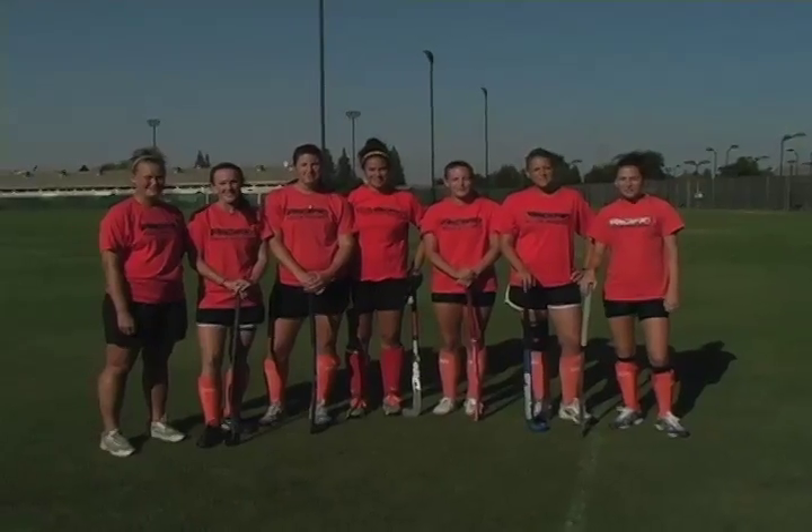I headed out to Brookside Field where some of the field hockey girls taught me some of the finer points of the game. Let's take a look and see how I did. Welcome to Field Hockey 101.